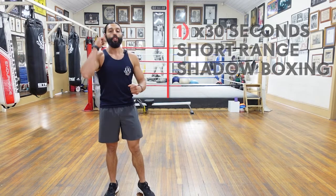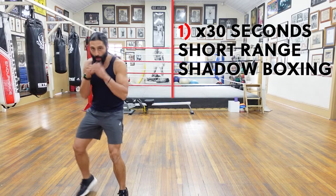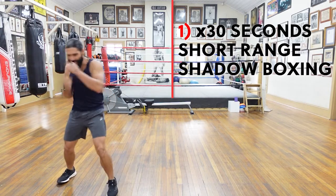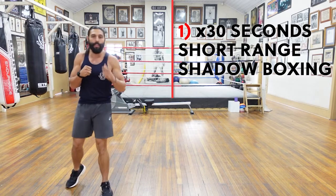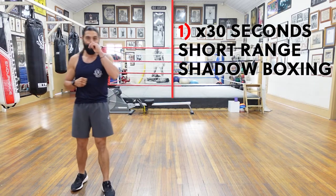Thirty seconds short range shadow boxing — you're going to be in a nice tight stance, short range shadow boxing, really explosive — hooks, rips, uppercuts. Feet nice and wide, keeping nice and low, ripping those short range punches for 30 seconds. That's going to be the only exercise determined by time. Thirty seconds hard and fast.